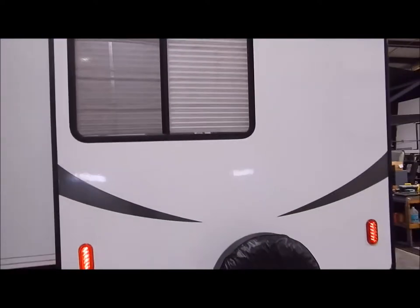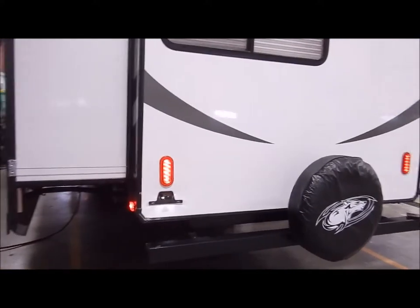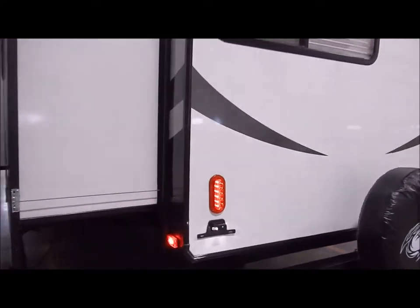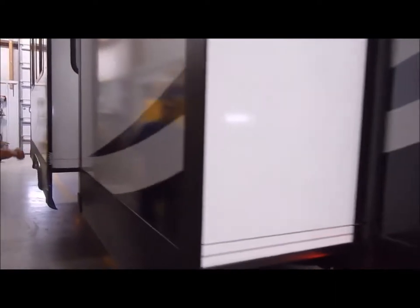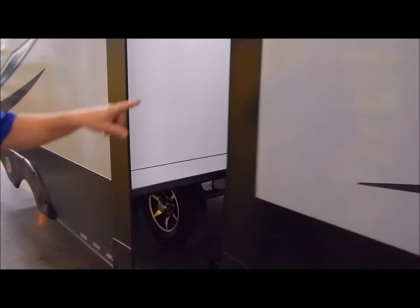Swinging around to the driver's side, between the two back slide-outs is your 50-amp connection. It does come with a detachable cord - it's a separate cord, not one you're pulling out and trying to shove back in.